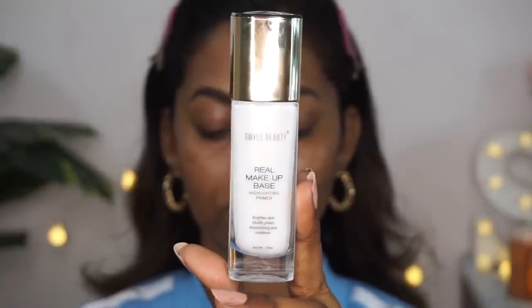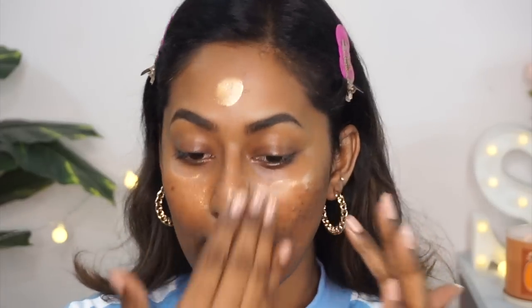So here is my skin all prepped up for makeup. I'm going to let all of this skincare sink in for about five minutes and then proceed with my makeup. First, I'm going to use this Illuminating Primer from Swiss Beauty in a golden shade, taking a little bit and applying it all over my face. Since it's wintertime, my skin feels a bit dry, so I wanted to add a bit of glow underneath my base.